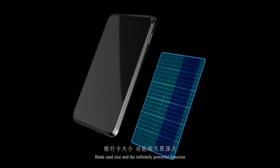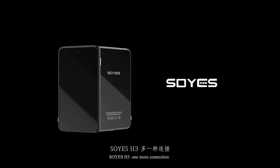Bank card size with infinitely powerful function. SoYES H3 — one more connection, one more way of life.